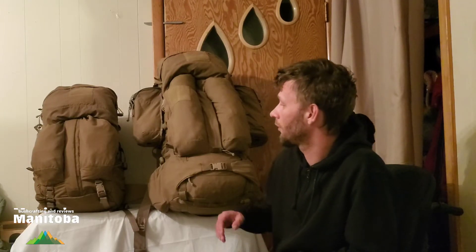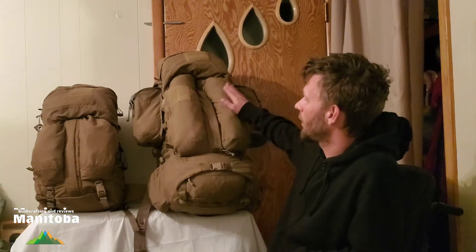Hey guys, welcome to Manitoba Bushcrafting and Reviews, I'm Alex. We haven't been doing much camping lately — it's really muddy out and I don't want to deal with cleaning all the gear. But for my last video you guys probably saw that we got the Tactiplane in.